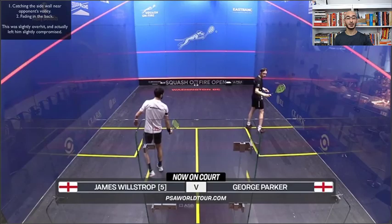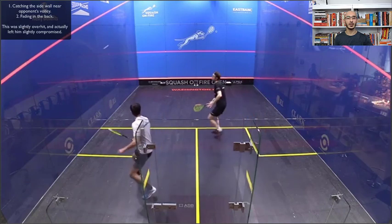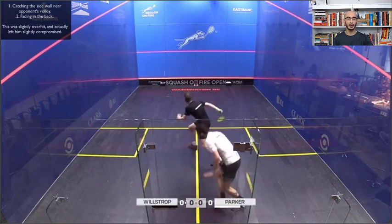The first thing we're going to see is Wilstrop's regular serve, from the very first rally of the match against George Parker. What you're going to notice is that Wilstrop uses some height — not too high, not too hard — but he gets his opponent in the back of the court, prevents the volley, and forces a shot out of the back. This was actually not the perfect target from Wilstrop — he missed it a bit, it was overhit, which put him in a slightly compromising position because it gave Parker the whole length of the court without putting him under too much pressure. So let's see a better example of a more accurate serve.